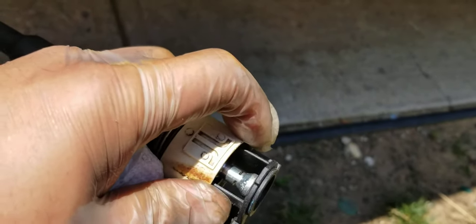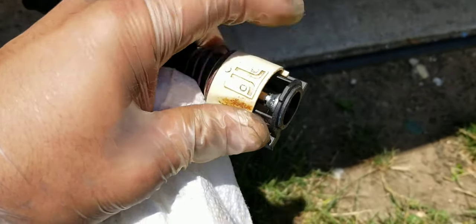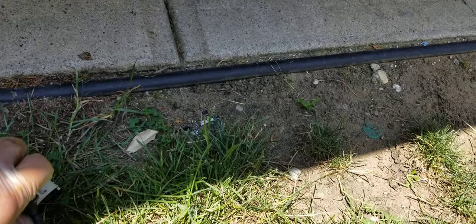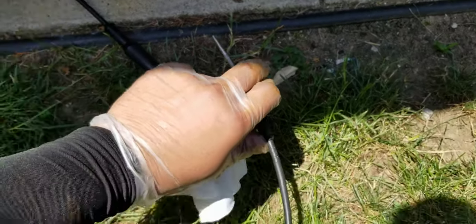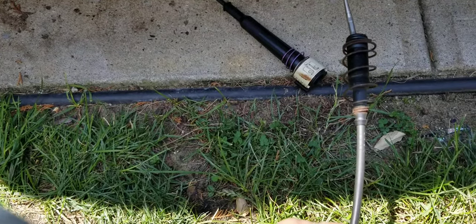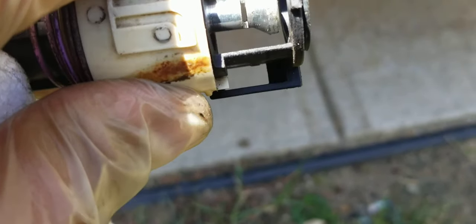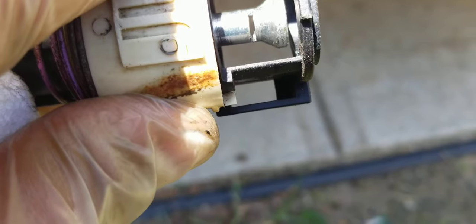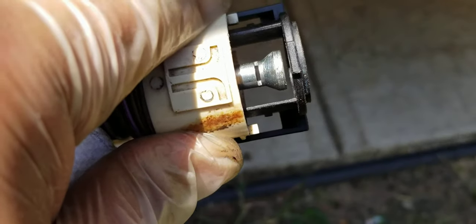If you guys get into the situation where you made the mistake of locking this in too far, what you want to do is take the whole entire line out — the upper line and the lower line. You're going to have to take that whole entire thing off entirely. You don't want to do this in the grass where you're going to lose that ring. Believe me, you can't find it anywhere. This part is like $67 to $70 — you're going to have to get the whole entire part just to get the ring replaced. It's crazy.